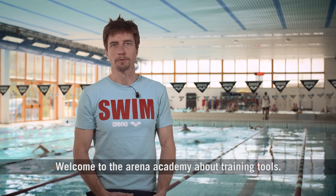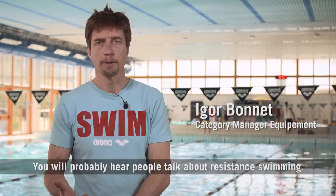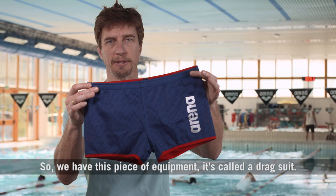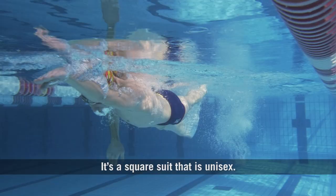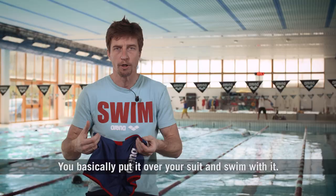Welcome to the Arena Academy about training tools. You will probably hear people talk about resistance swimming. The idea of resistance swimming is you put something on your body to slow you down. We have this piece of equipment called a drag suit. It's a square suit that is unisex. You basically put it over your suit and swim with it.